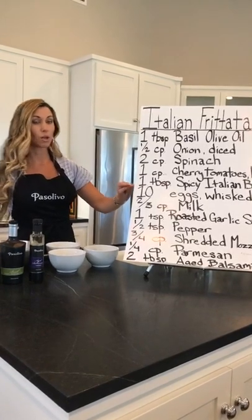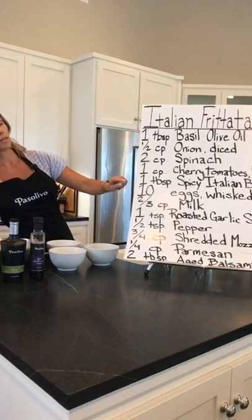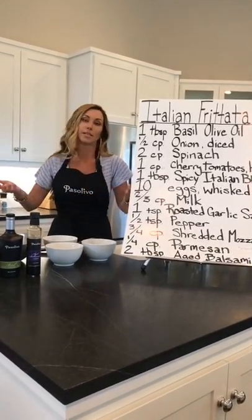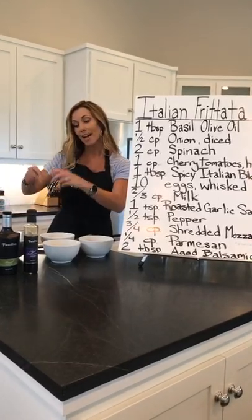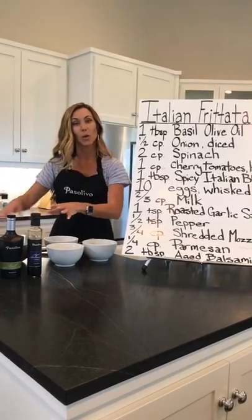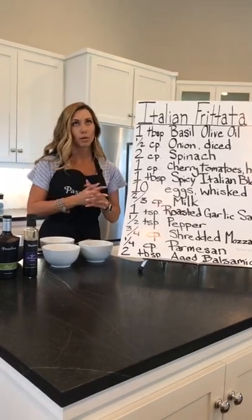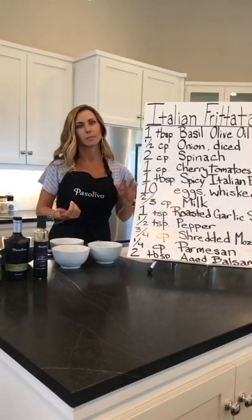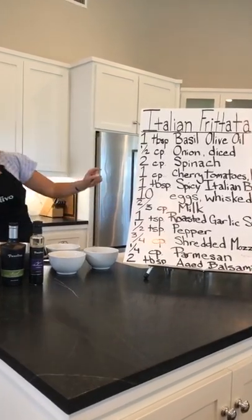Ten eggs, whisked. That will also be a kiddo-focused job. Pull one of your kids and have them start breaking the eggs — ten eggs in a bowl, and then we're going to smush them up. Before you smush them up, look for cracked eggs and eggshells in the bowl, because if you're working with kids, this is part of the course.